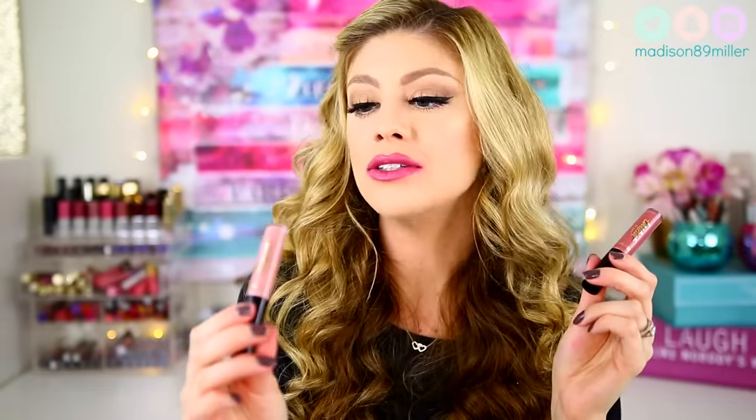I actually do enjoy these liquid lipsticks because they're so different from others I've tried — a really nice, smooth finish that's comfortable to wear. My two favorite shades are Namaste, which is a great perfect nude, and TBT — classic nudes and a mauve-y shade. I definitely recommend these two because they are lighter, so you don't really have to worry about them transferring too easily or seeing them on your teeth. Now let's go ahead and get into the lip swatches.